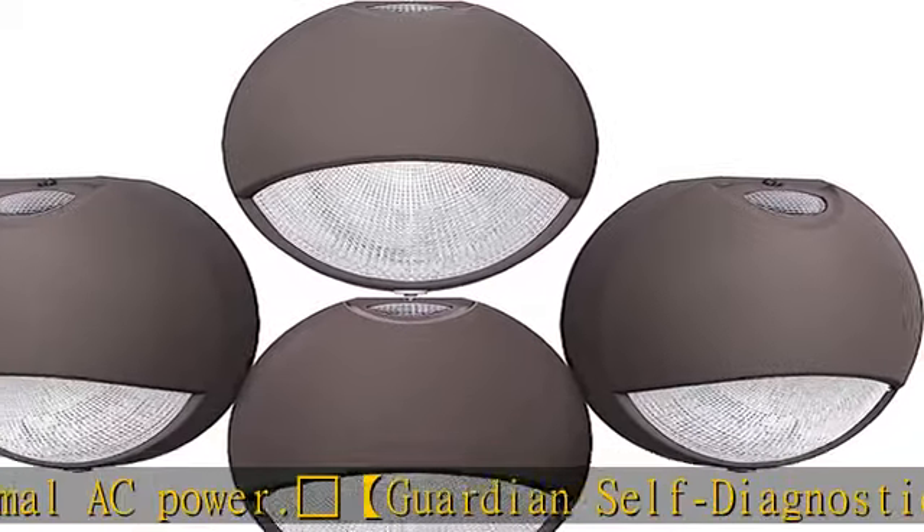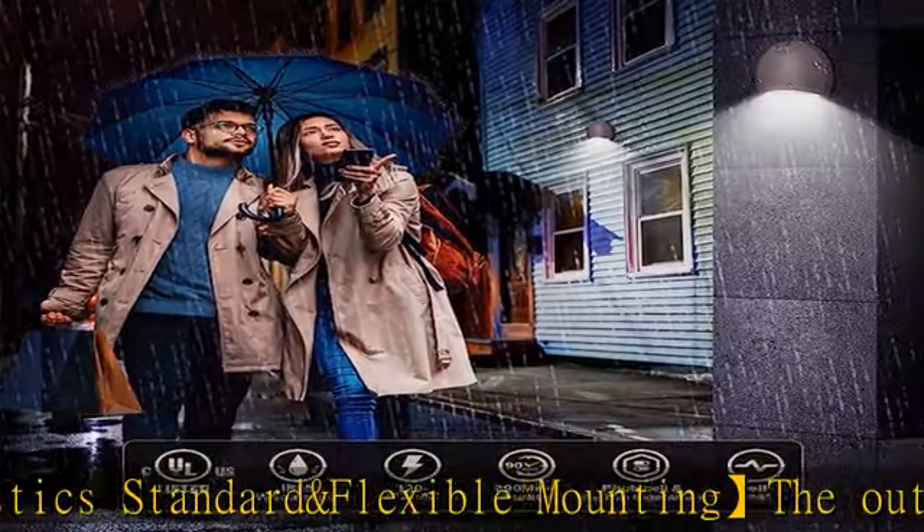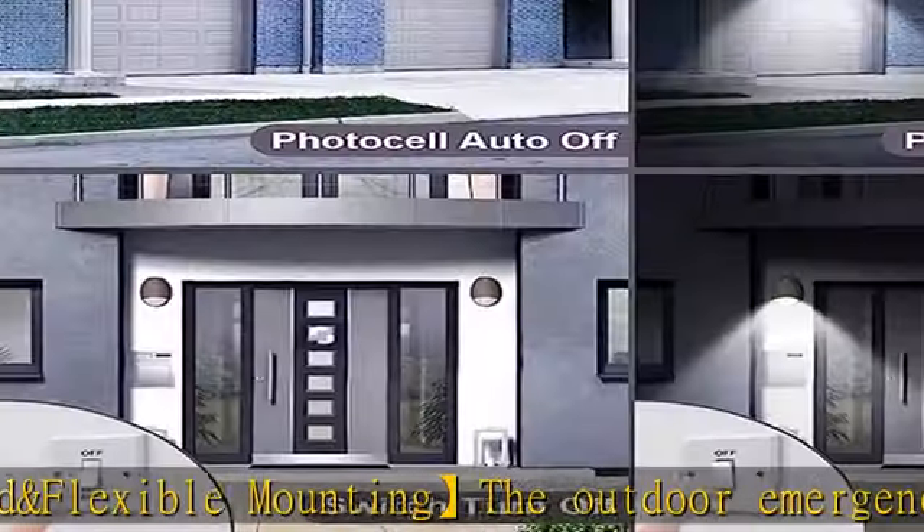The exterior emergency wall light fixture is made of die cast aluminum housing with a durable dark bronze powder coated finish, delivering a professional look.